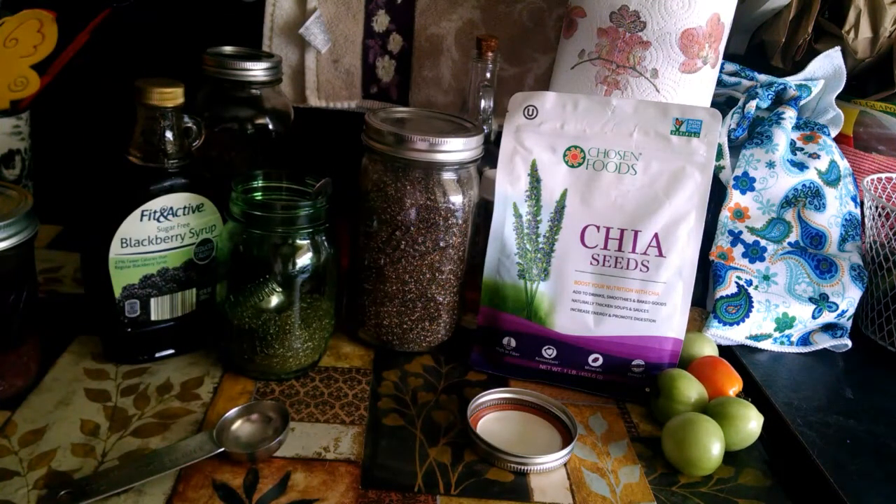Hello. Today I'm going to show you how to make the hibiscus blackberry chia drink.